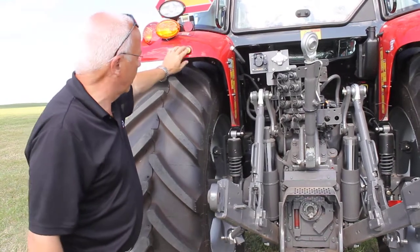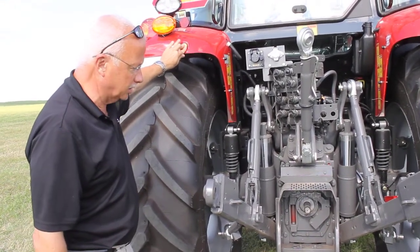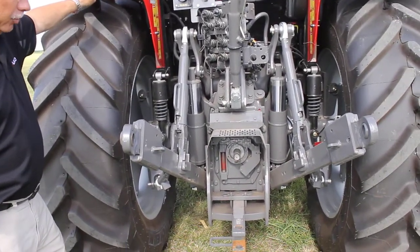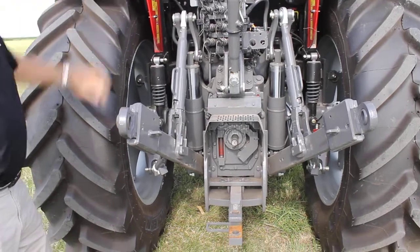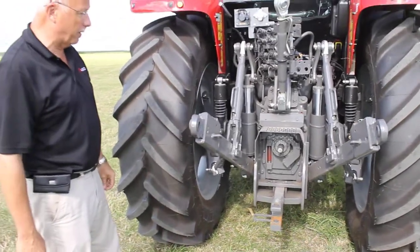In order to start it, you have to hold it and push the PTO button for five seconds, then let it rev up to the RPMs. As it revs up to the RPMs, take your hand off — and that's all there is to it to start the PTO from the back fender.